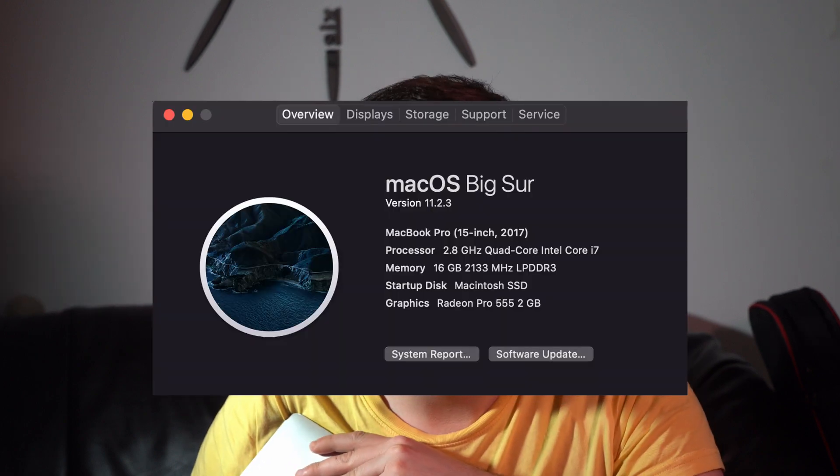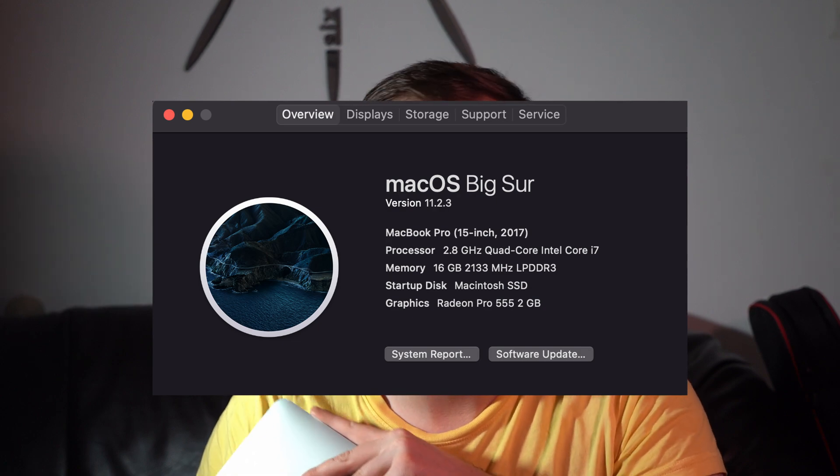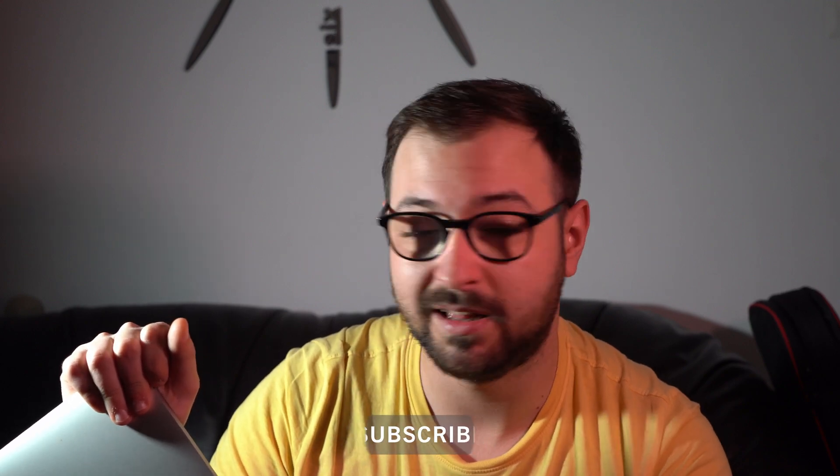This is my old MacBook Pro, and this guy right here has been to roll out with me in the past five years. It is a 2017 model with Intel Core i7 quad-core 7th generation, 16 gigs of RAM, 256 gigs of storage, and the Radeon Pro with 2 gigs of VRAM. It's not the best, not the worst, but it handled my workload very, very well.